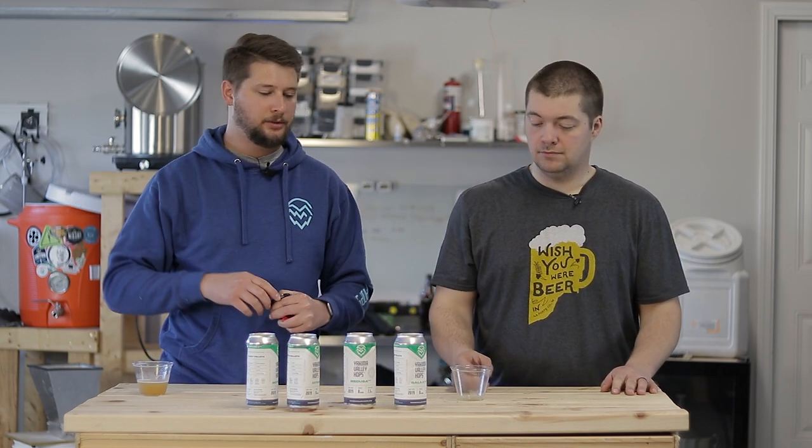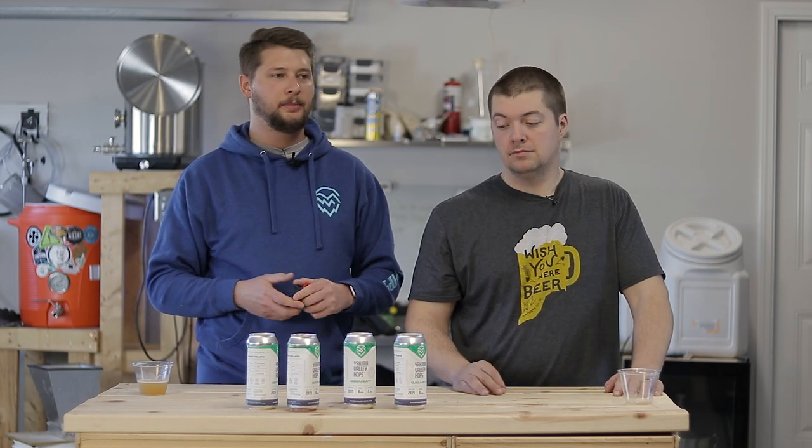We got a quick introductory review of the Yakima hops in a can. Product review coming up next.